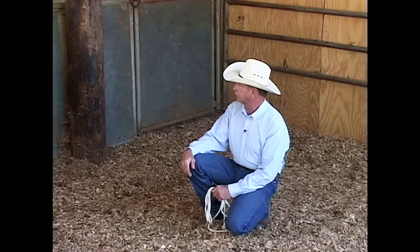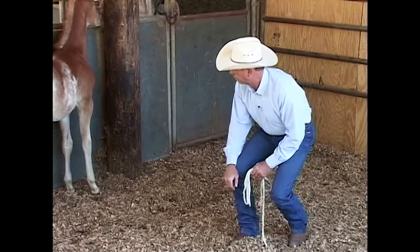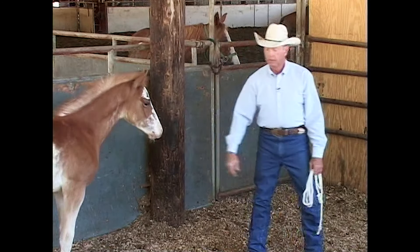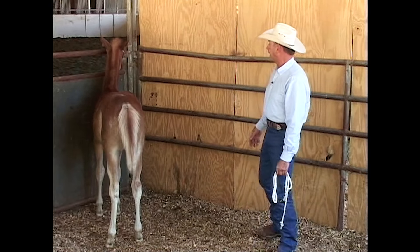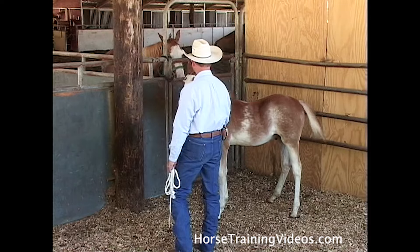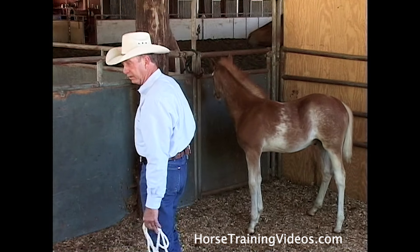I'm going to kneel down so I look less intimidating — got to be careful I don't let him kick me. Just kneeling down here has got his curiosity going. Now I'm going to advance a little bit and then walk away. See how that draws him to me? If I act like I want him too bad, it's going to spook him. So I advance a little bit, he looks at me, and I walk away. I've got to appear to be non-threatening.